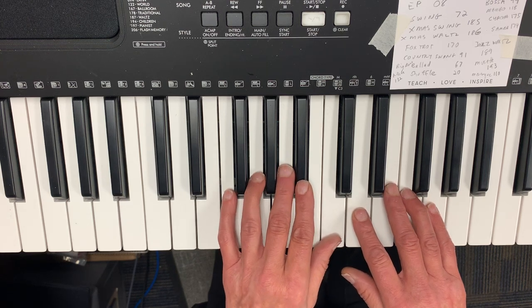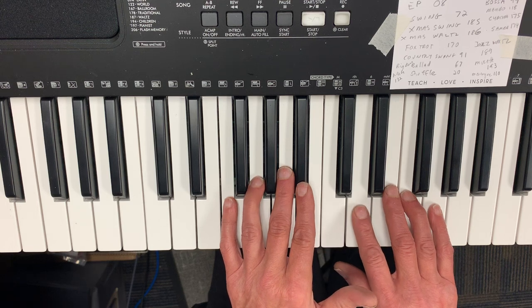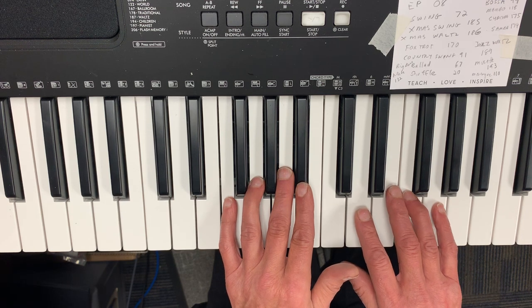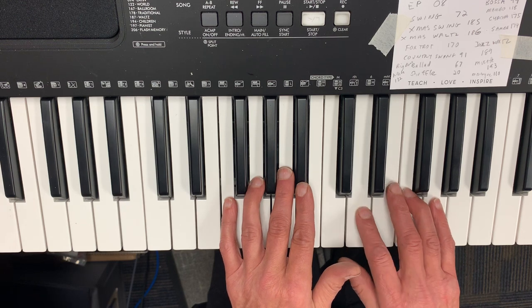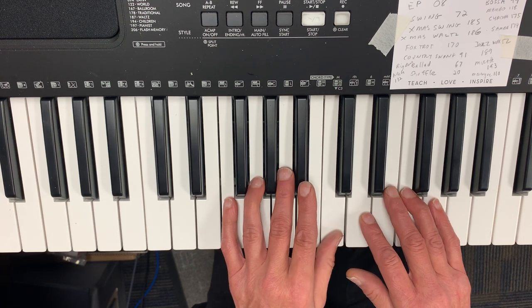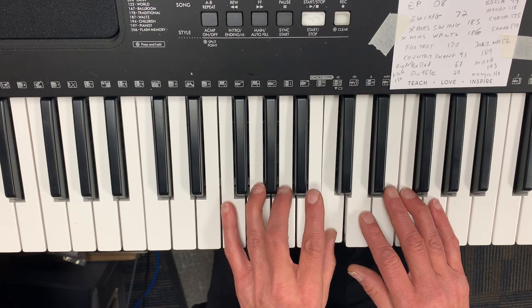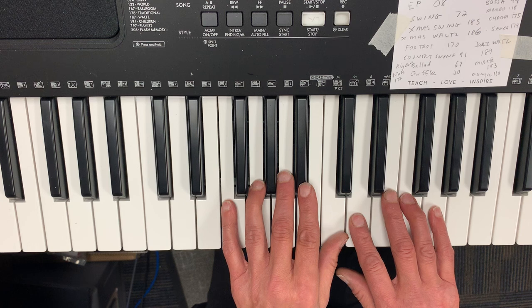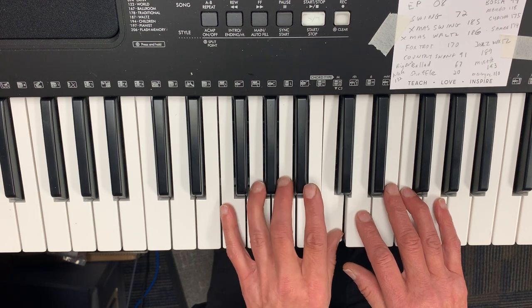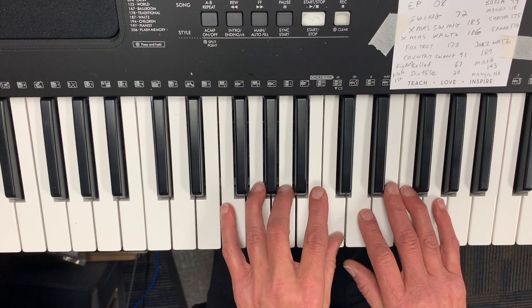Okay, so that's the first page — you might want to just stop there. But I'll go on and do the second page. It starts on D and it's going to be fingering two, two, four, two with the right hand — notes D, D, F, D. Then the left hand is going to go one, three, one — notes C, A, C. Putting those together: right hand two, two, four, two; then left one, three, one. Notes: D, D, F, D, C, A, C.